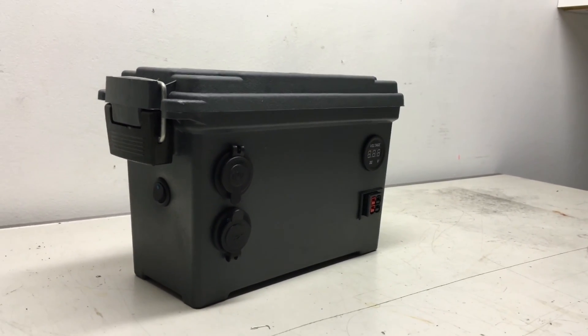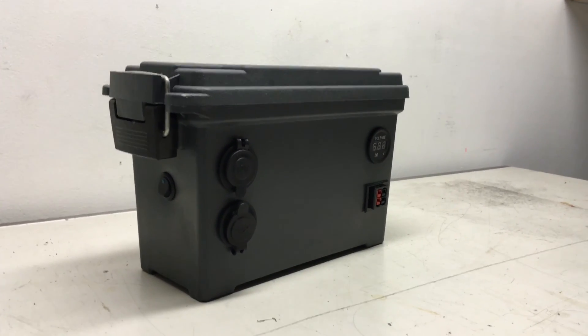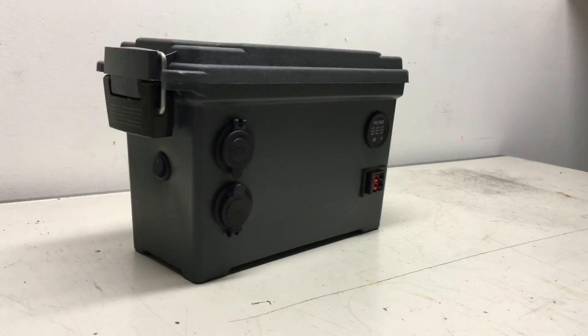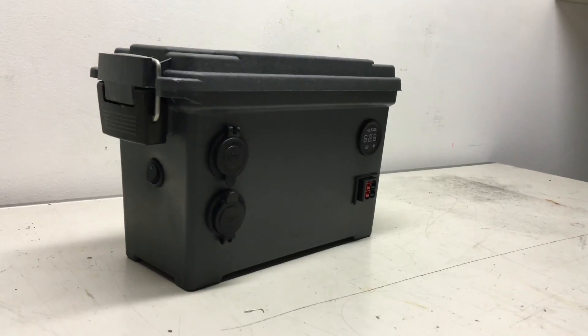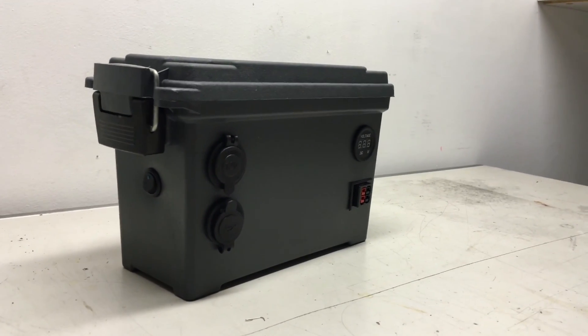Alright, hey guys, this is a little project I've been working on that I want to share with you. This is kind of just a preview — I'm going to do a how-to video on how I actually put it all together. It's basically a solar generator. It can accept energy from a solar panel, or I have a computer charger that I can hook up to it to charge the battery.